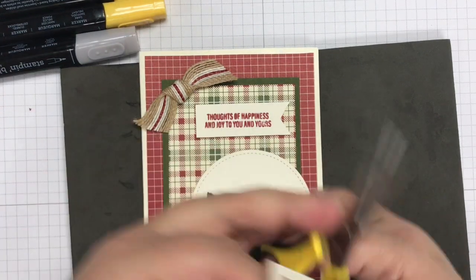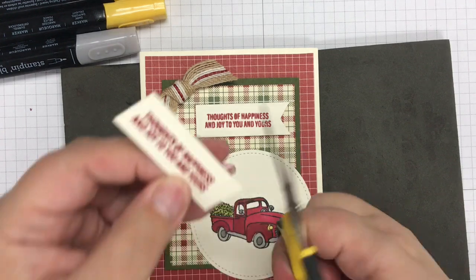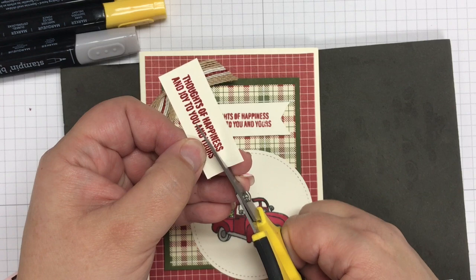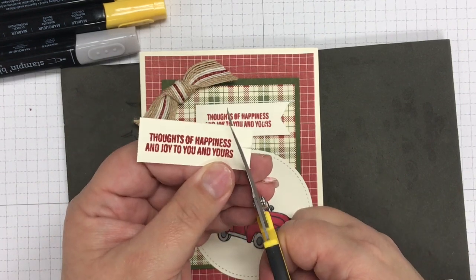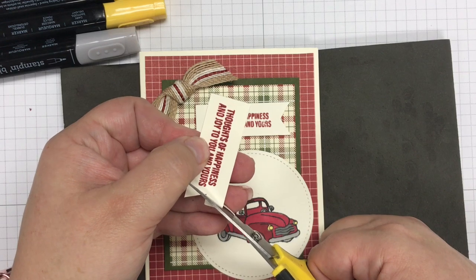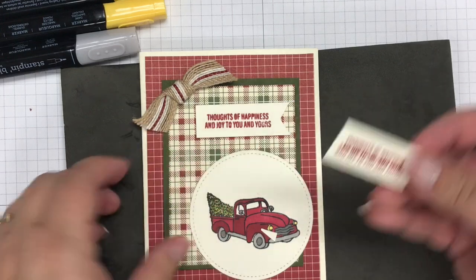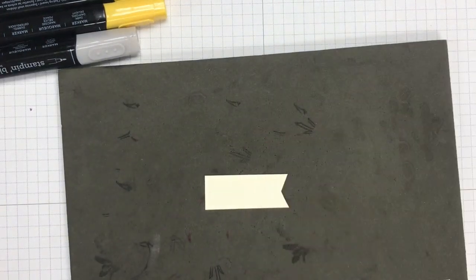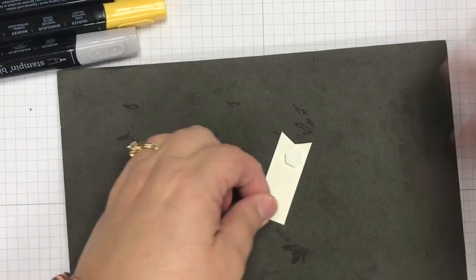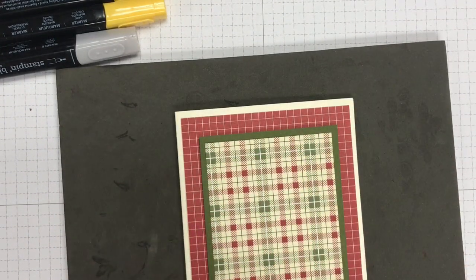The best way to make the banner is to eyeball the center and then cut from the corner in to the middle — corner up into the middle — and that gives you a really nice little V. I'm also going to use some Stampin' Dimensionals and put a couple on this piece, which is also going to go on my card.